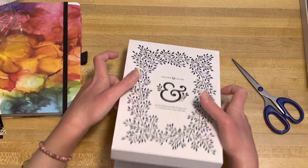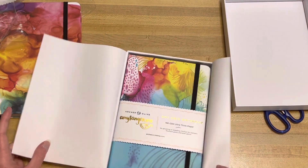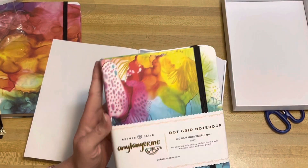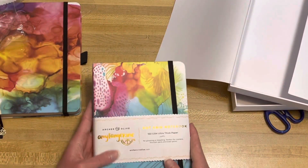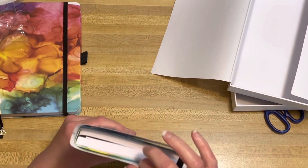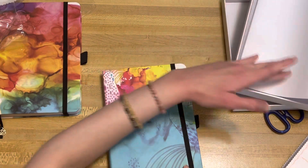Here we go. Oh wow, this one's so pretty too. I love it. Amy, you are so talented — thank you for creating these beautiful journals. Truly amazing. Love it. Let's take the band off this one too. And these are also hard covers — sometimes they have like the vegan leather, but it's just a hard cover. Very smooth and beautiful design.